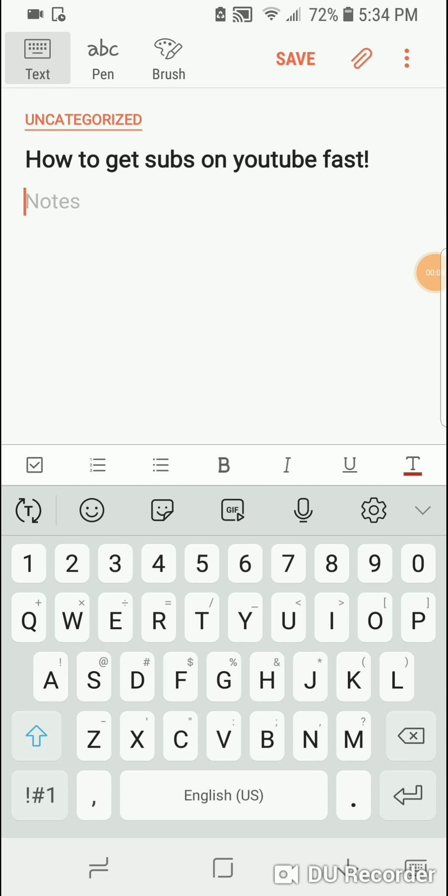Hey guys, the Mega Doctor here, and today I'm going to do a video on how to get subs on YouTube fast.